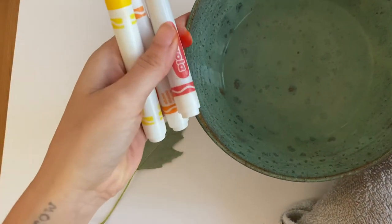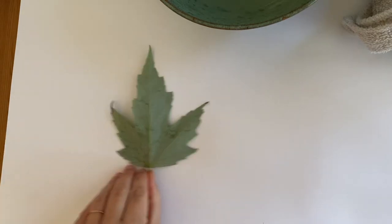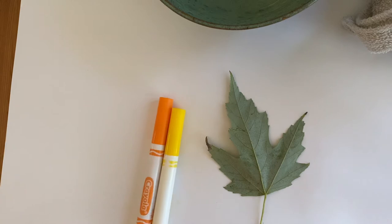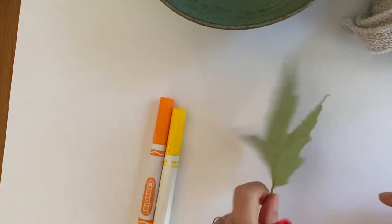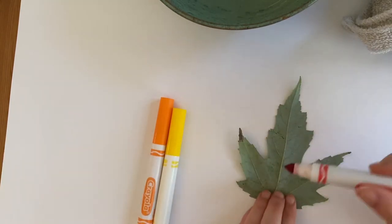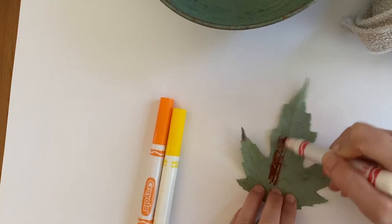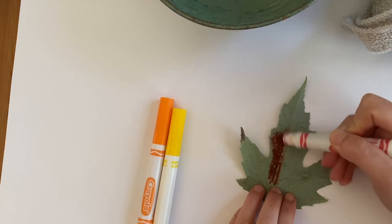The first step is to move everything aside and just grab your leaf and your markers. You can color it however you want, but you need to make sure you're coloring it on the veiny side. This side is more smooth — color it on that veiny side. Put lots of marker everywhere.